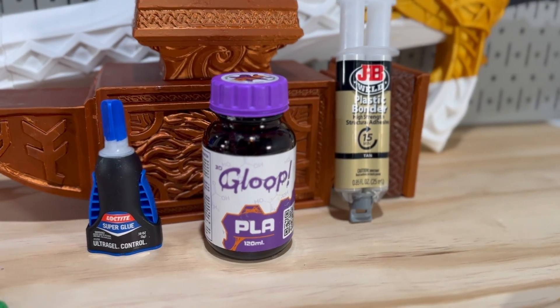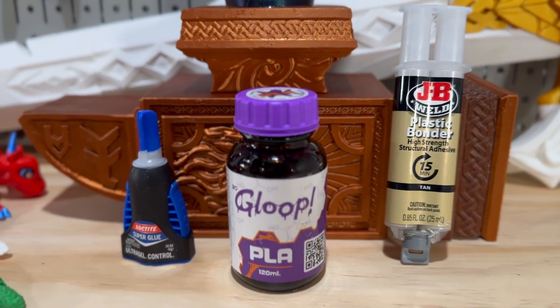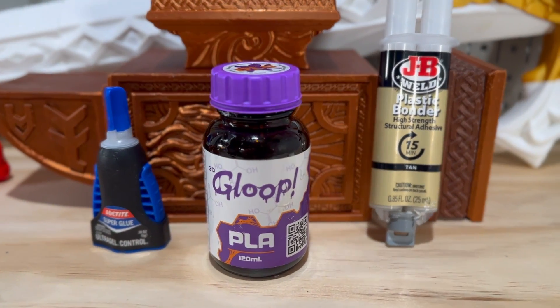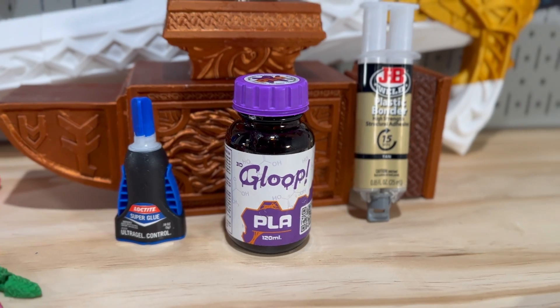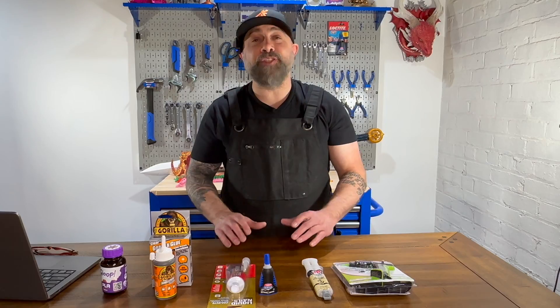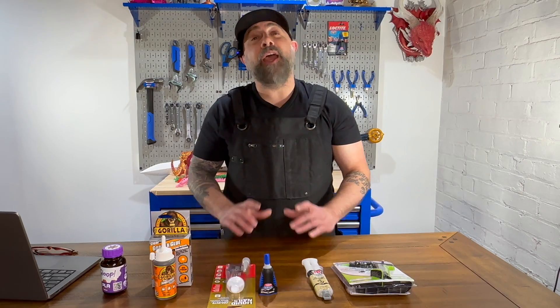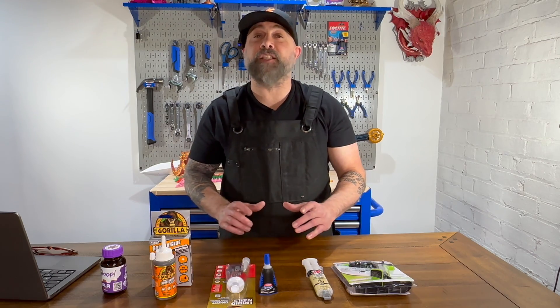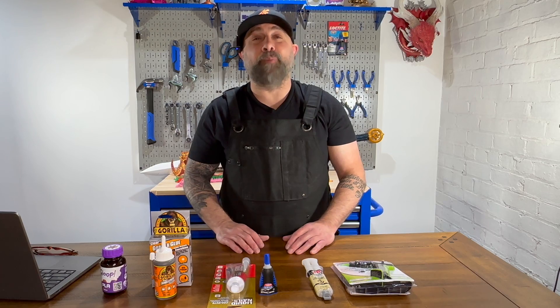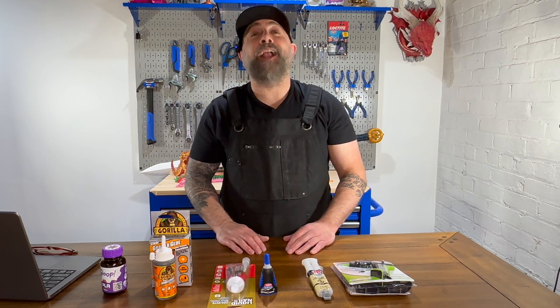Choosing the right adhesive for your 3D printed projects depends on the nature of your project. For quick and easy bonds, super glue may be perfect, but it may lack the strength and durability you need. For stronger and more durable projects, you may want to use JB Weld for Plastics or 3D Gloop. Understanding the pros and cons of these adhesives, as well as their strength and durability, is going to set you up for successful 3D printing projects. For more on 3D printing, DIY, and maker projects, make sure you like and follow MakerBuildit — and remember, keep on making.